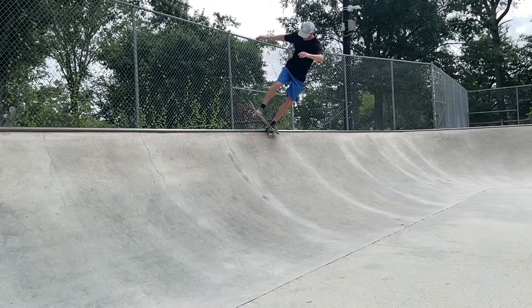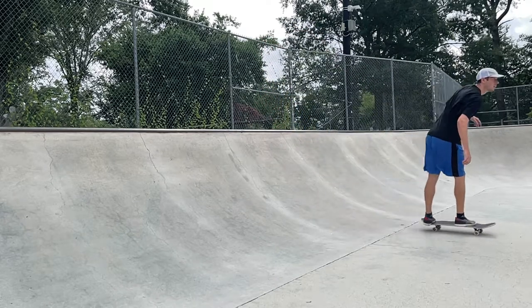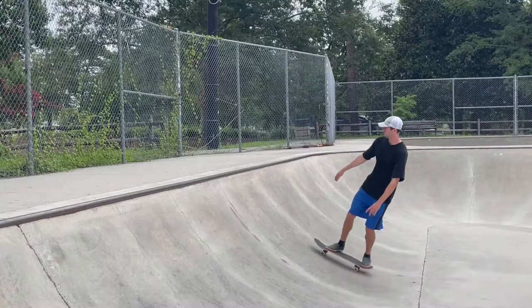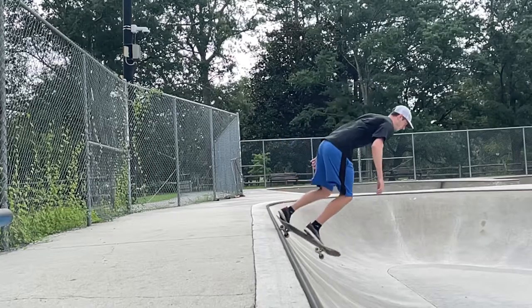Approach the coping with the same mindset as an axle stall, but as you turn your back to balance on the coping, put pressure on that back foot to keep the nose elevated. You'll notice the back wheel of that back truck being the only thing keeping you on the coping. To re-enter the quarter pipe, lower the nose slightly, which pops the back wheel off the coping before turning forward.